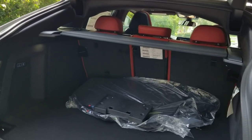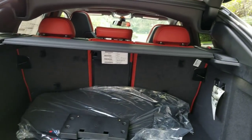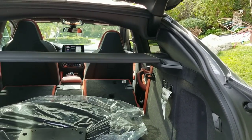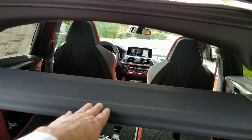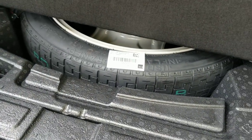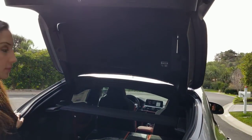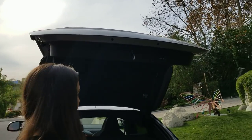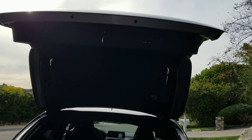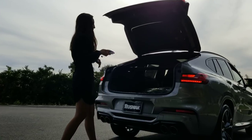For storage, with the seats up you've got over 18 cubic feet; drop the second row and it goes over 50 cubic feet. You can fold the seats down from the back — quick and easy for large items. There are cargo shades that pull out to maximize storage. Underneath the floor there's a space-saver spare tire, since this car has non-run-flat tires. You can also adjust the height of the rear trunk lid — there are about four settings in iDrive — so if you have a low garage or you're on the shorter side, you can just set it from iDrive rather than pulling it down manually.